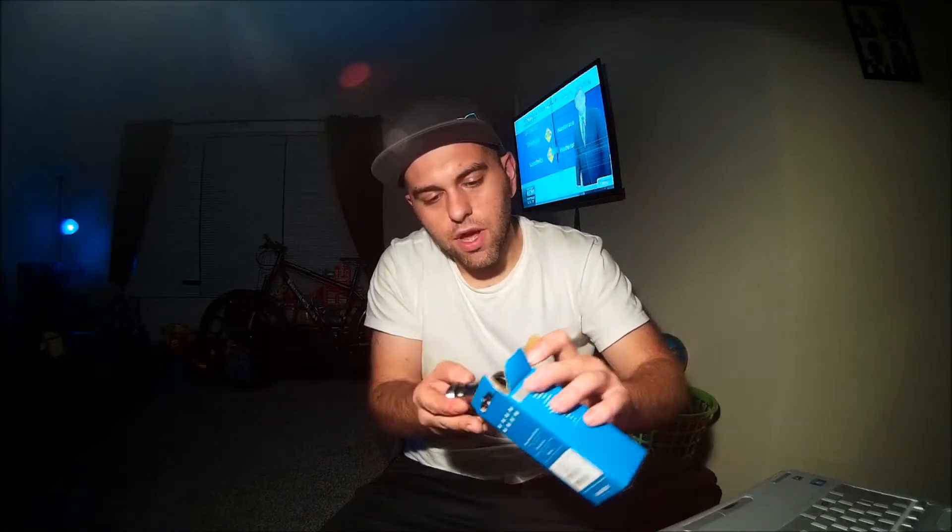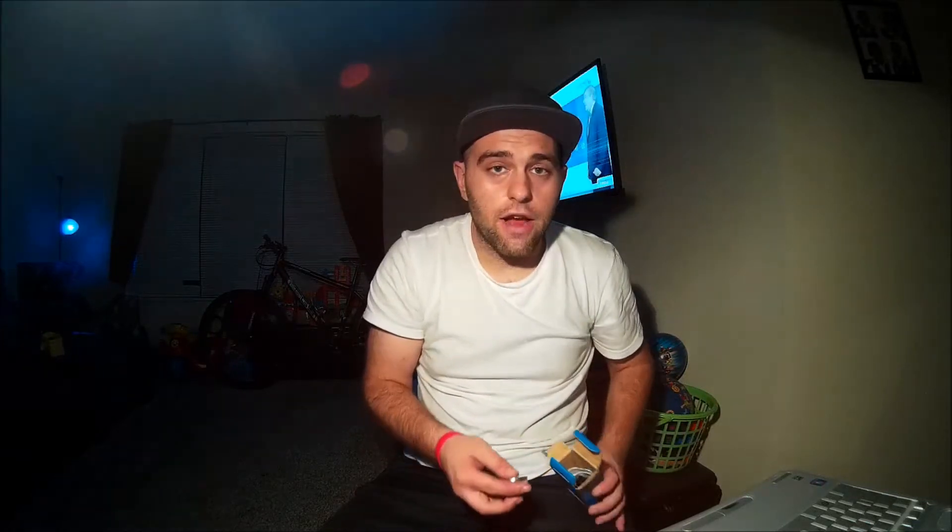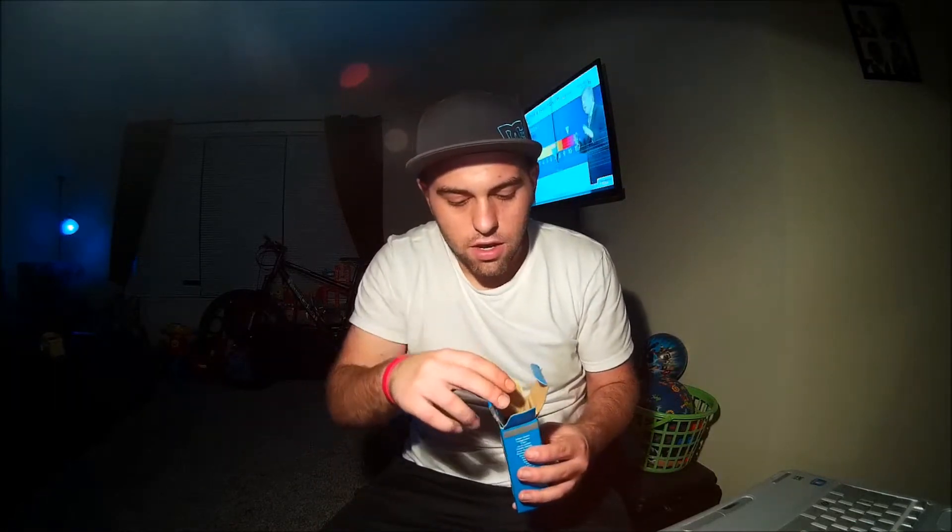Just re-greased my forks and everything because they were just shitting out on me. Apparently the manufacturer just didn't put enough oil in them, so I had to take them apart. That's why I got grease on my hands and grease on my shirt — but hey, that's cool.